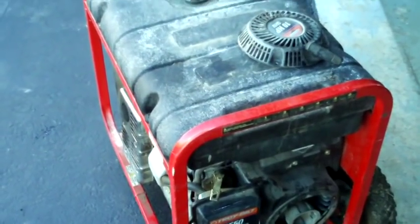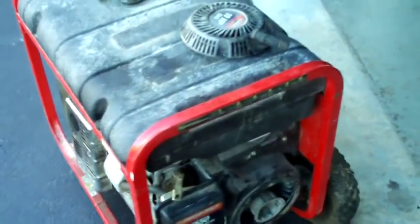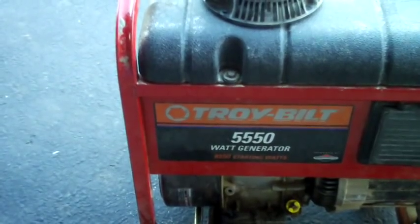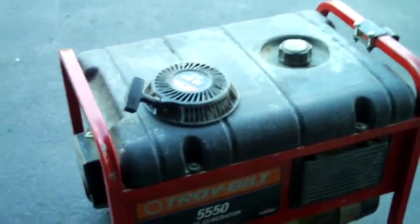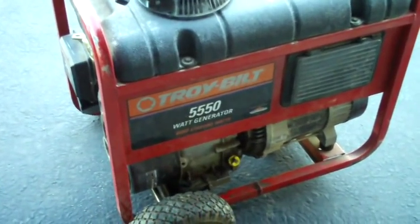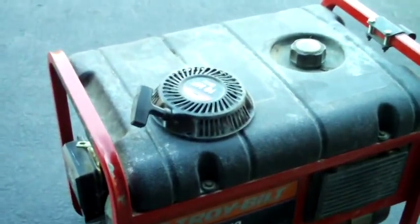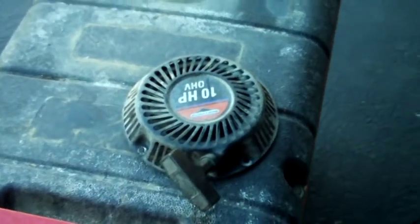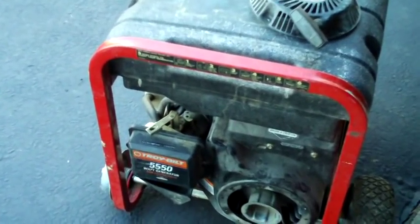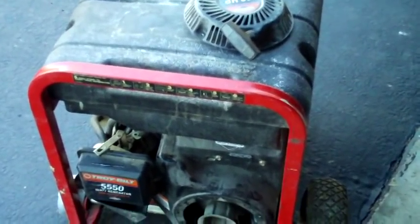I got a cheap Craigslist find for $75. It's a Troybilt 5,550 watt generator. The guy was asking $250 for this thing. I pretty much looked at the one picture he sent me of it and he said it had a rear seal leak. The recoil on it was not broken — the rivets had came loose — and the carburetor had a problem with it. So I decided to see if he'd take less and kind of talked to him for a couple days and got him down to $75.